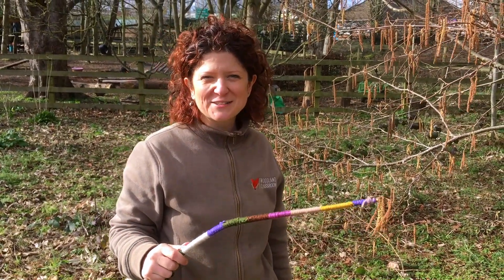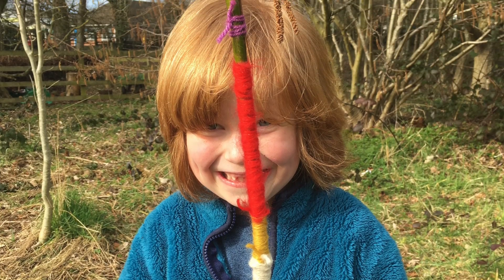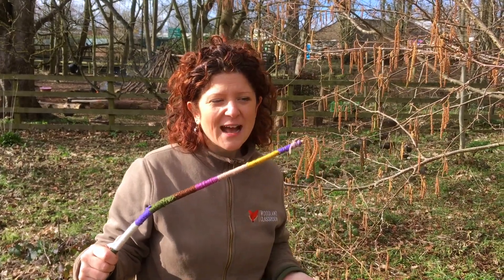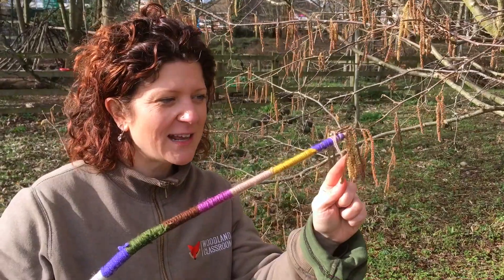Hi, this is Leigh from Woodland Classroom. Today with our home education group we've been making wands — we've called them tickle sticks, we've called them pollen wands. The purpose is to decorate a stick and attach catkins from the hazel tree, then tickle the hazel flowers.